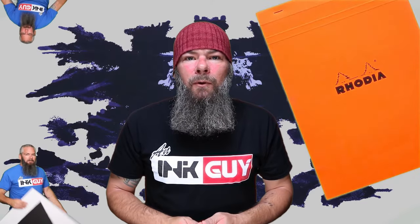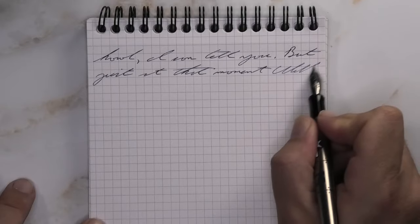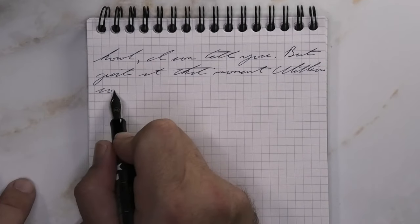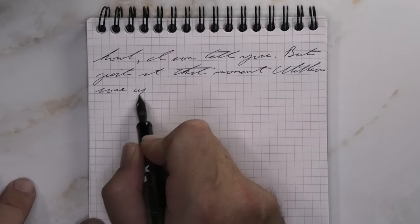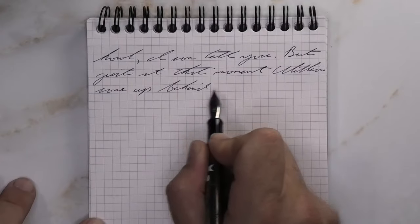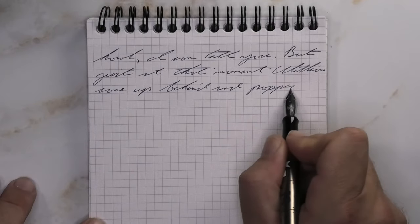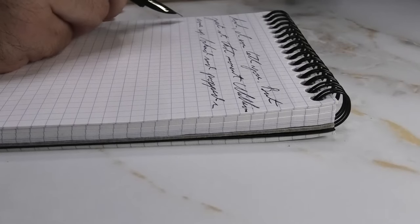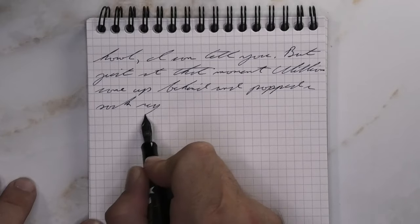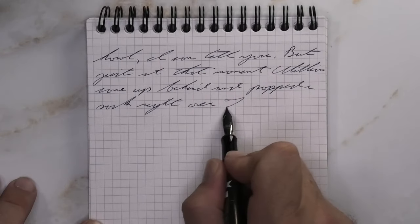The next writing sample is done in a Rhodia notebook. Looking at the extra fine nib, it is a little darker than it was on the Clairefontaine. There's no feathering, no spread, and almost nothing for shading — only a couple of dark words. We're just getting a great tone. I don't know what else to say — it's great.